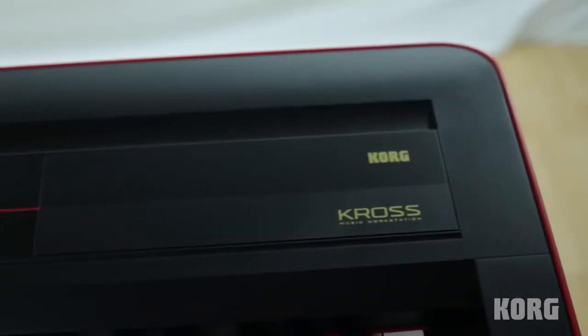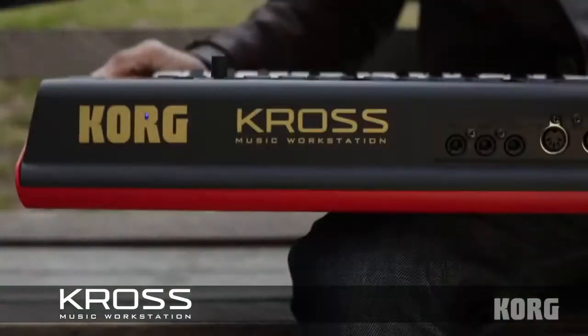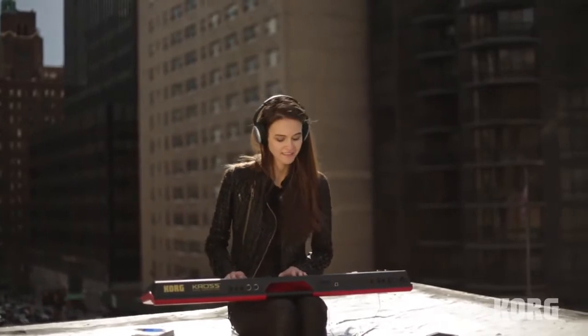Introducing the Kross Music workstation from Korg. The new Korg Kross packs powerful features into a highly portable and incredibly easy to use design so that you can unleash your creativity.